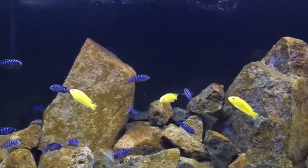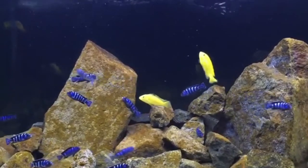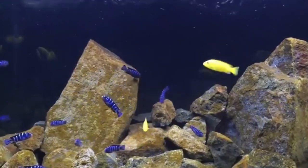So that covers all the information regarding how to care for Yellow Lab Cichlids. I hope this video will help you. More videos are coming soon, so please stay tuned to my channel.